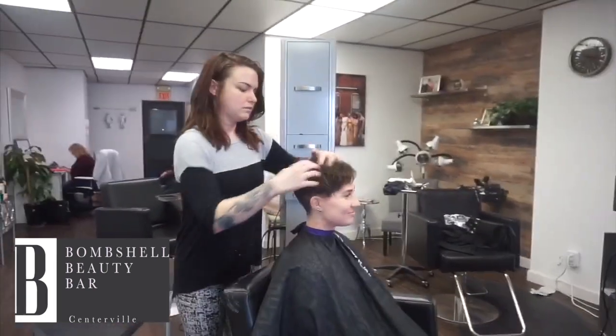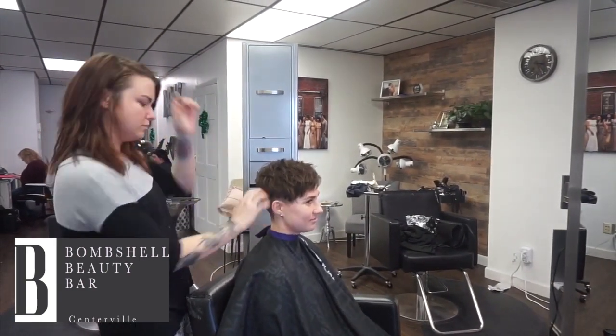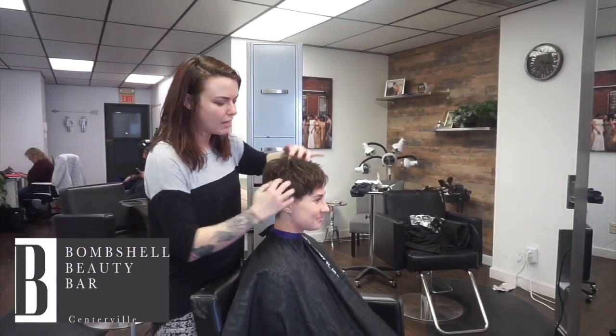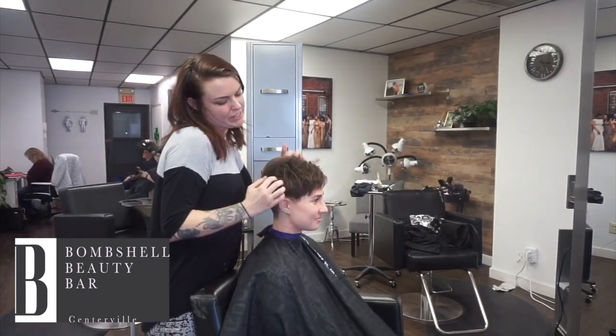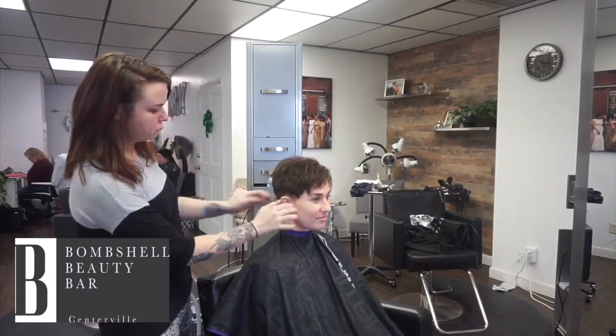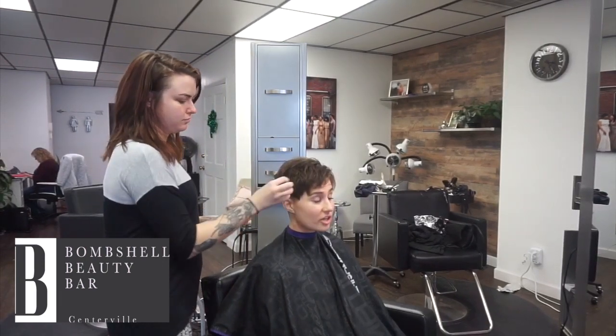The misconception is that short hair is easier, but I feel like it's definitely not. Yes, exactly — you have to style it every day, but it cuts down on the styling time and you don't have to use a whole lot of product. Is this kind of what you just use? That's it, that's all.